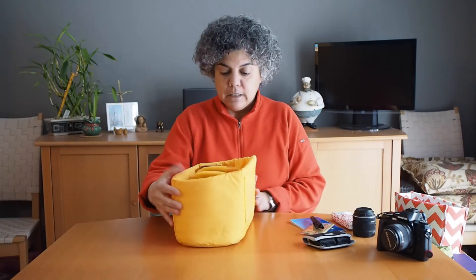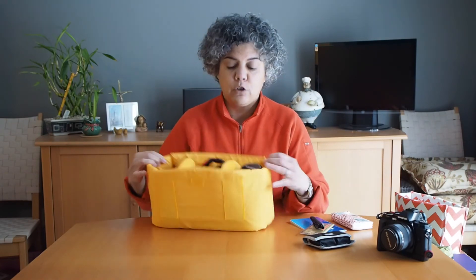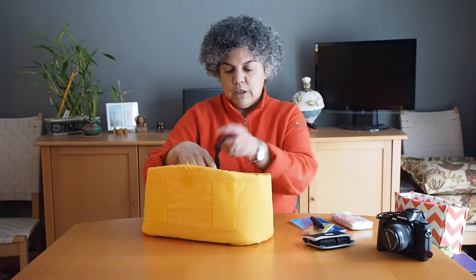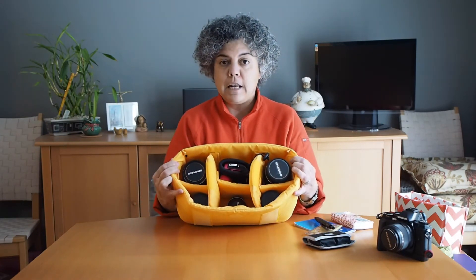Here is a camera insert that I took out of an old camera bag I'm no longer using. I had a Kata bag and it came with this removable organizer, which was great because I now use it to organize my camera lenses on my shelf — my gear is nice and secure. When I'm ready to go out shooting, I take out what I need, and when I come home I put the lens back where it came from. You can change the dividers out and organize it however you like.